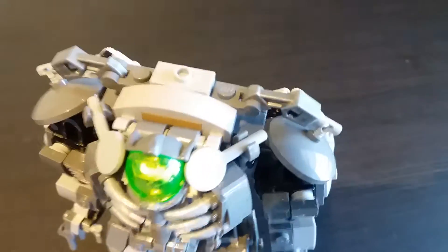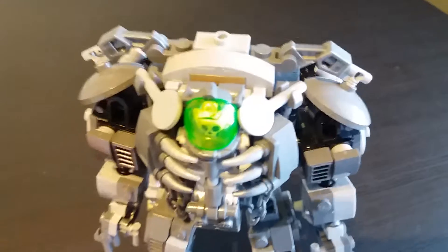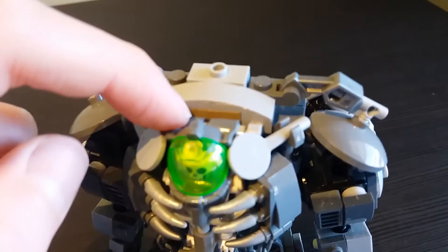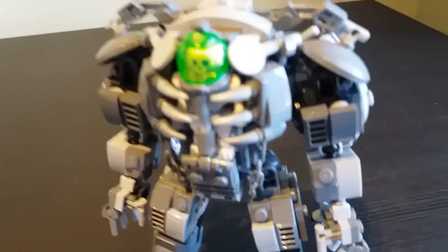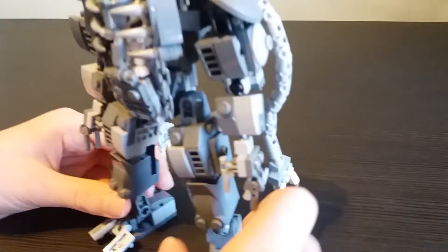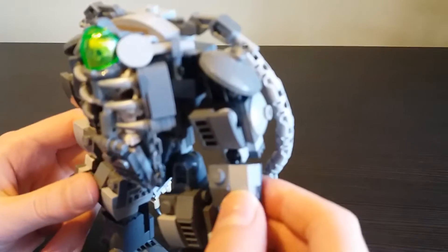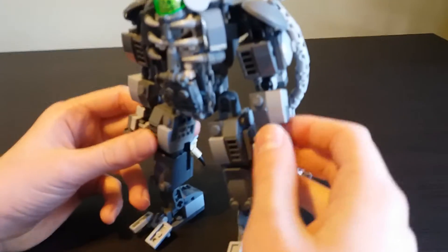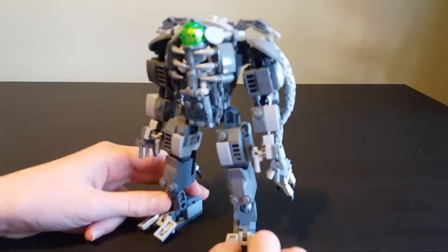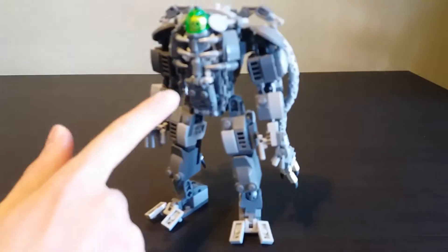There's a dark tan piece in there that I don't know why it's there - I should switch that out later. I did not notice that until the camera was there.